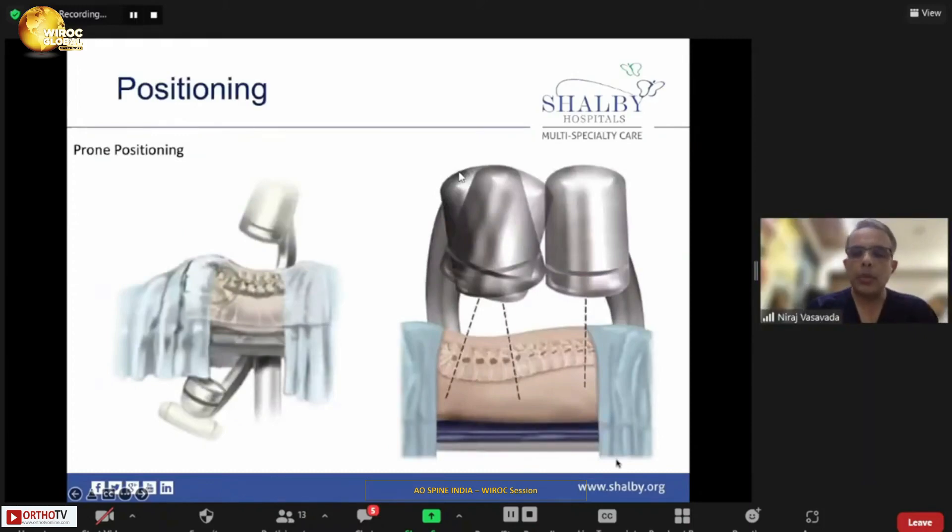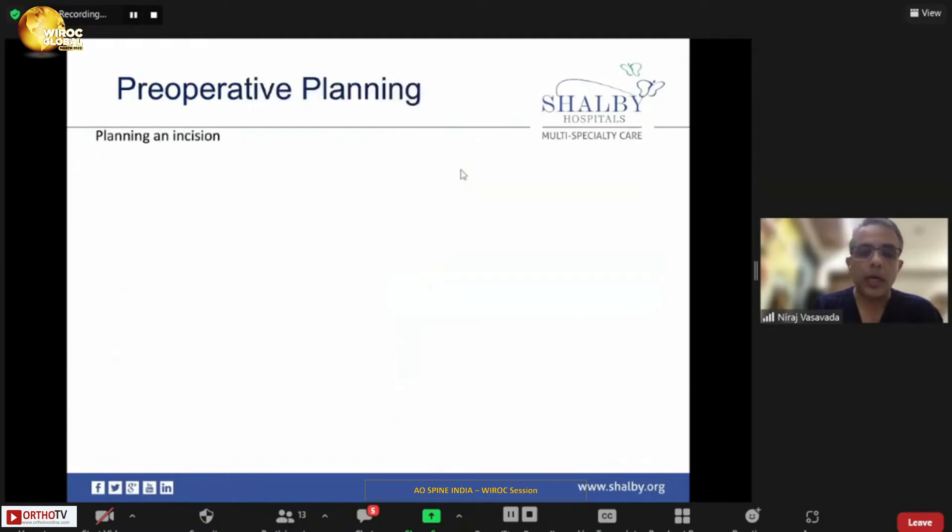We start any surgery with proper positioning. We have to do preoperative planning, and it is not different when putting percutaneous screws. Position your patient so that your C-arm has a clear preview, because sometimes the table mount would come in your way. Specifically, if you are doing a lumbar L5-S1 and want to use a Ferguson or tilted view, this kind of table might be a problem. Make sure you can visualize all levels clearly before draping your patient so that you can adjust.